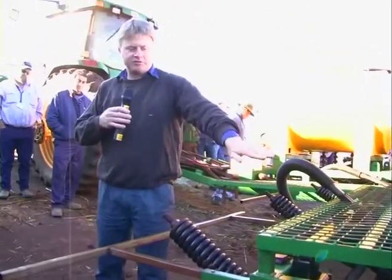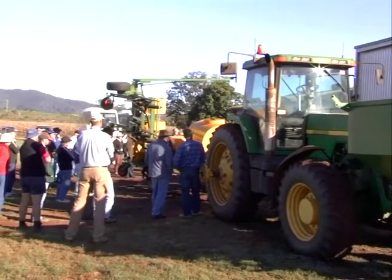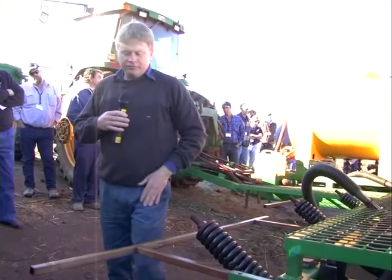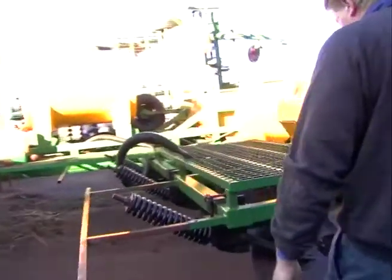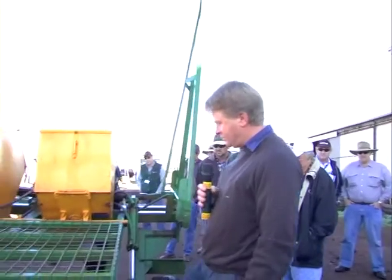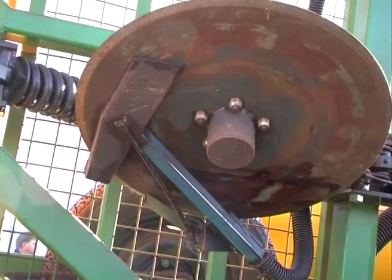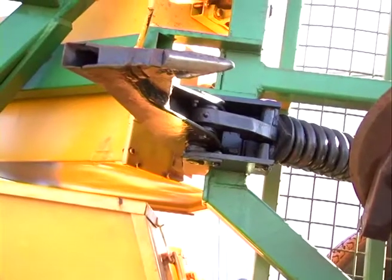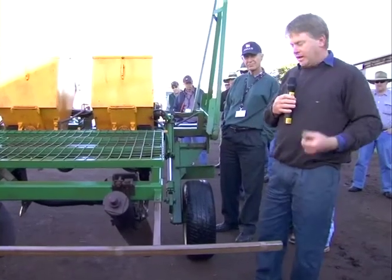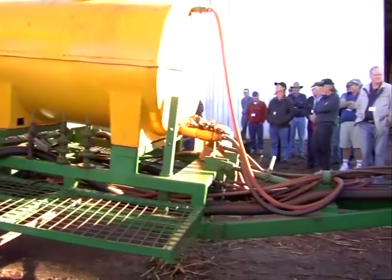With the single disc opener leaned over, it actually cuts an envelope in the ground rather than using a burst from the opener. Being on the angle, the point of cut is actually working at normal depth, directly in front of the tine. So we actually cut through the trash straight in front of the tine, but because the disc is on such an angle and the fertiliser is placed down the other side of the disc, the fertiliser actually ends up being placed in the ground about 40 or 50 mils away from the seed and also deeper.